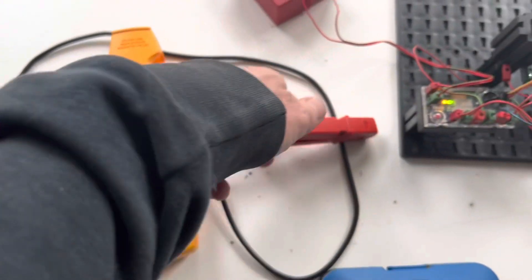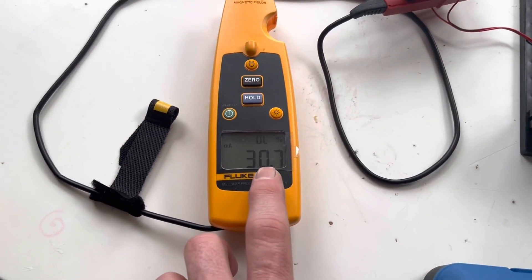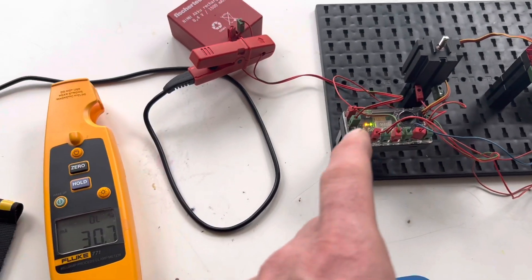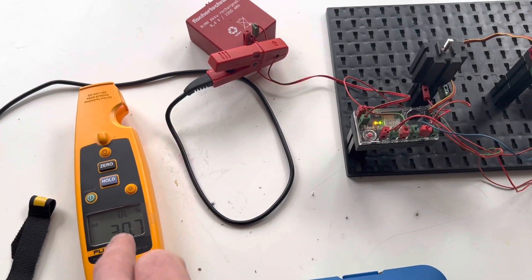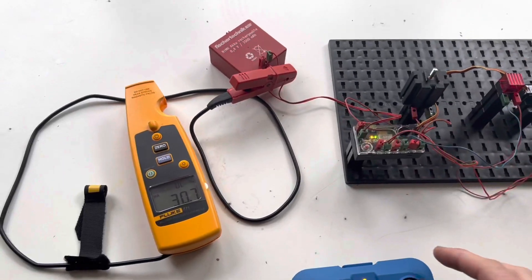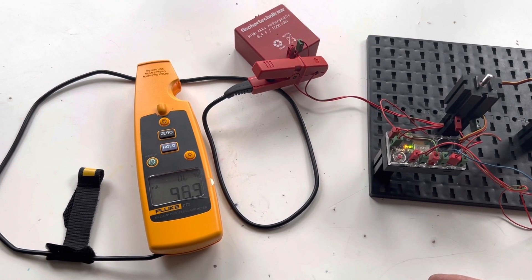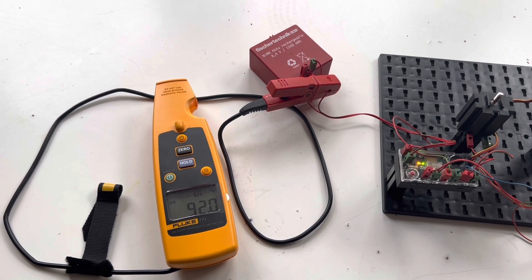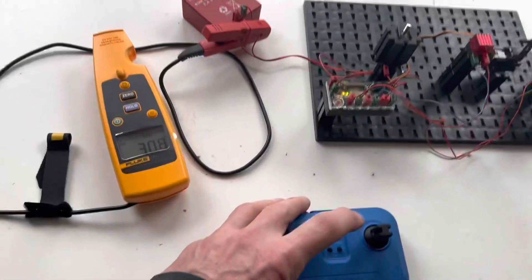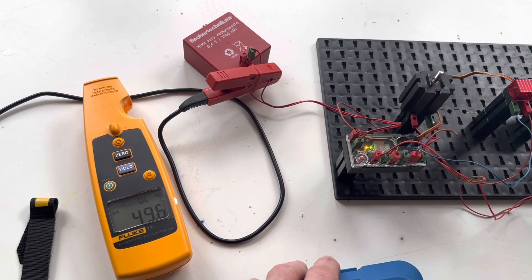We're going to start by zeroing this meter and then carefully clamp it around a terminal of the battery. You can see it's got a 30 milliamp draw with none of these modules on. That 30 milliamp draw is basically from the LEDs simulating your car alarm and key fob — that's the kind of current draw you'd expect to get in an SL with nothing on. Now let's see what happens when we start turning these modules on. Starting with the motor — we see that current draw is up to 94 to 95 milliamps, still below 100 milliamps.